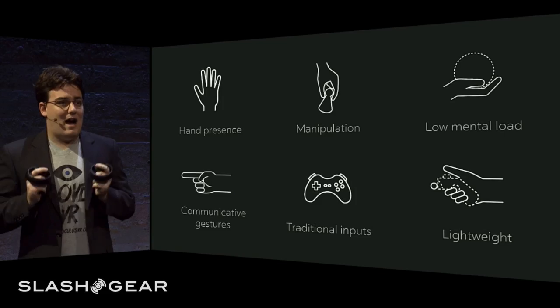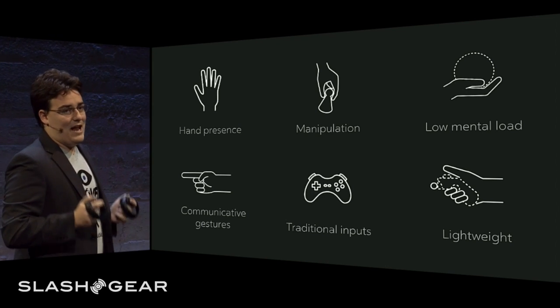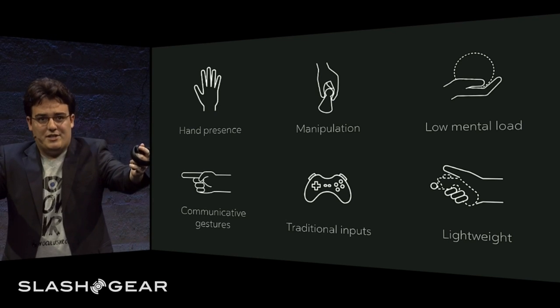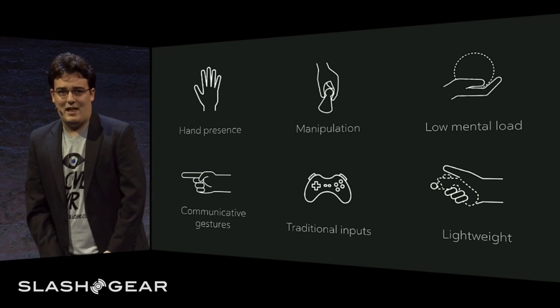Finally, Oculus Touch needed to be lightweight and ergonomic. It had to be easy to get in and out of, and it had to be comfortable for extremely long periods of play — whether you're standing and reaching out into the virtual world, or whether you're sitting on your couch with your controllers resting in your lap.